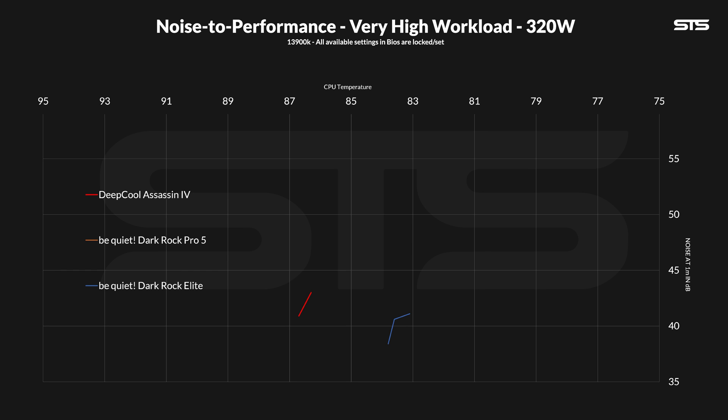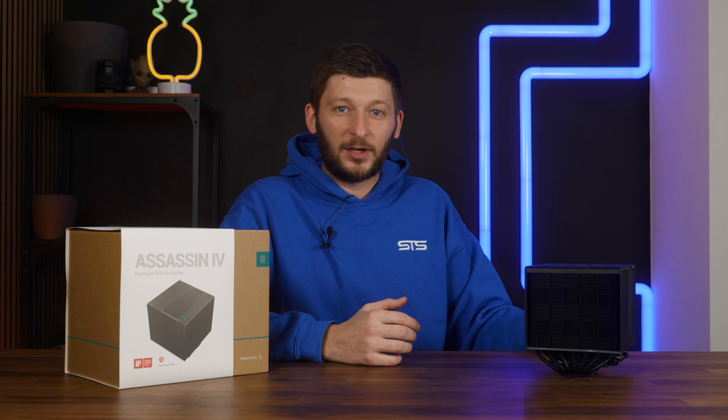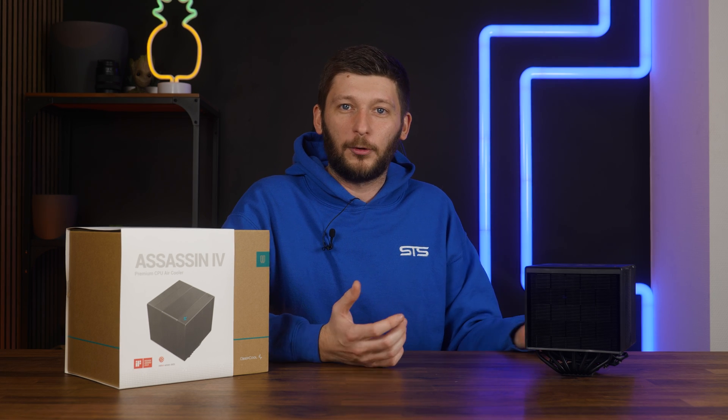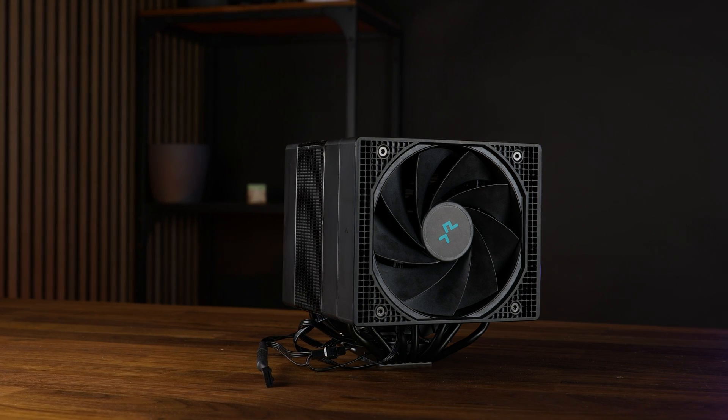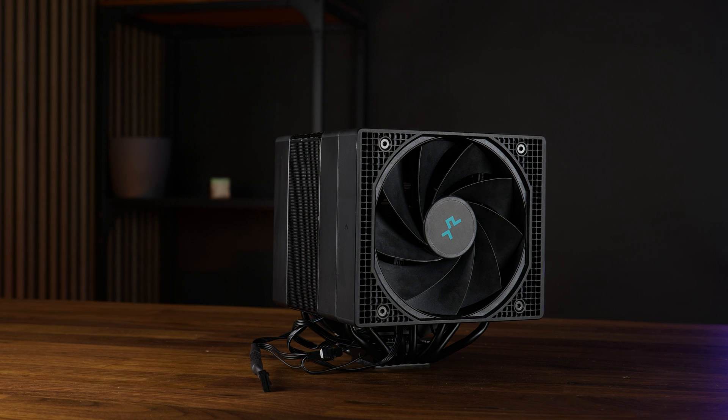It might be offset by a few degrees from the Dark Rock Elite, but they both survived 320W for about 20 minutes — and I wouldn't advise anybody to use an air cooler when pushing 320W permanently. I'm at least happy that I have a graph now. From a performance perspective alone, the Assassin 4 was and is definitely a beast. On every workload, it was at the top of the list. No doubt that this is an excellent air cooler.